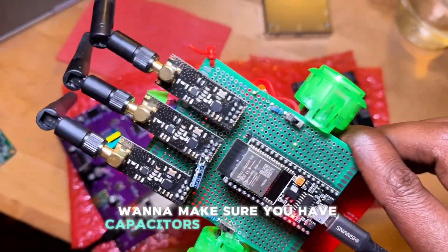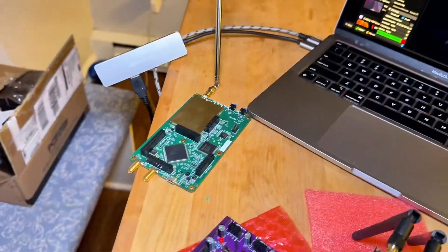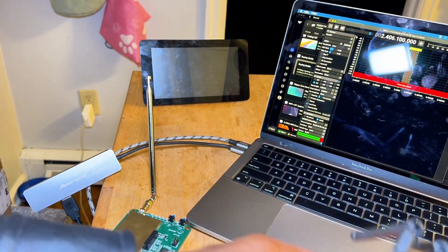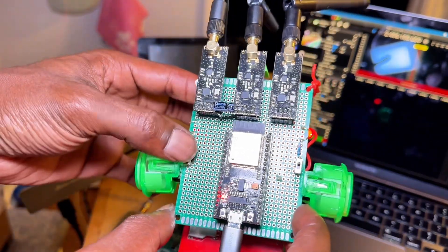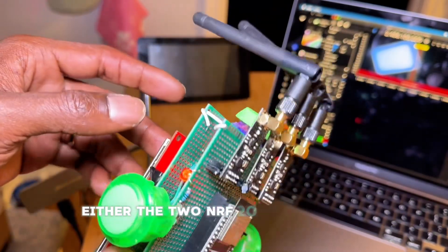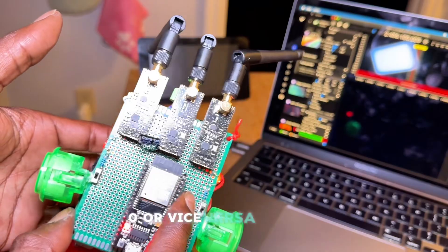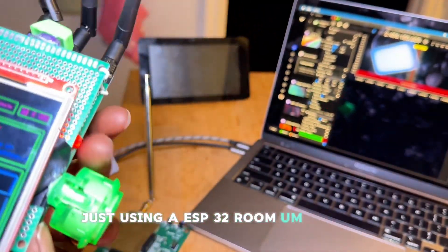You're going to want to make sure you have capacitors on there if you're using it. I also added status lights — this turns the power on to either the two NRF24s or the CC1101, or vice versa. This is using an ESP32 Vroom.